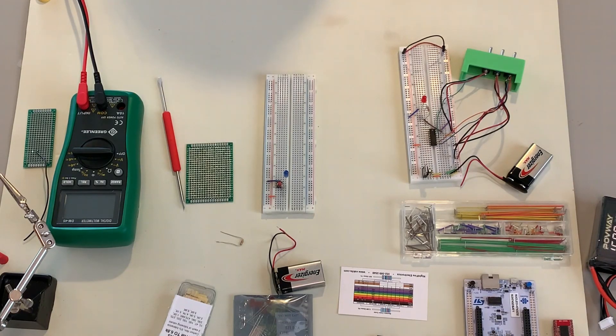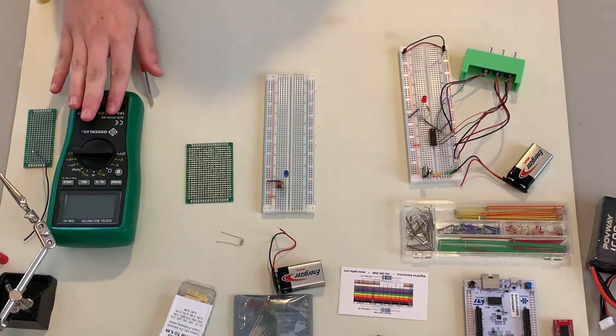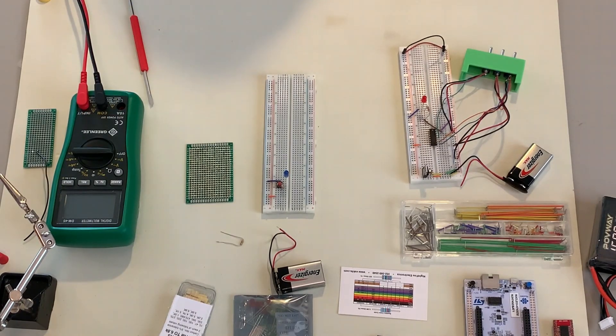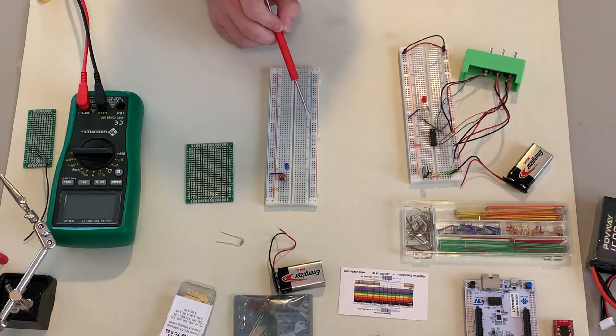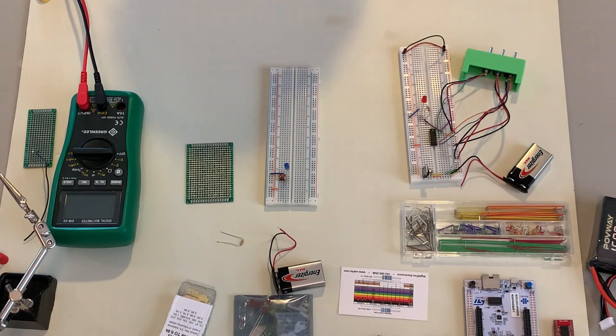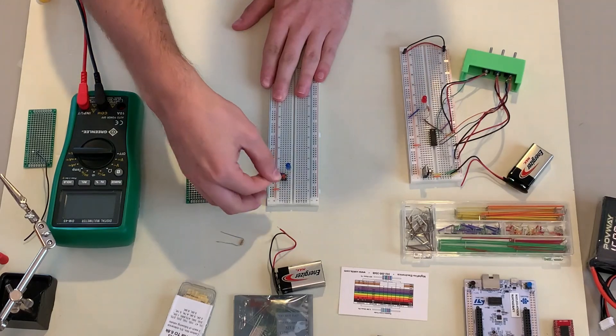Hi everyone, my name is Zach Olkin and today we're going to be talking about the basics of breadboarding, proto boards, multimeters, and some of the tools you'll use for basic electronics prototyping in general. We're going to start with the breadboard. The breadboard is a board used to electrically connect different components without needing to solder, which makes it very easy to prototype and change components in and out.